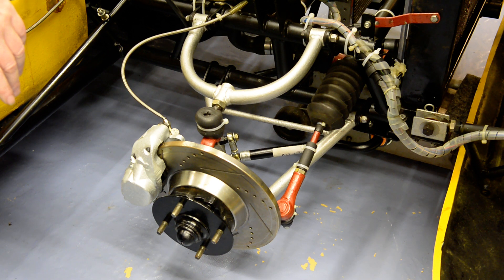So that's a bit of a summary of the front suspension. Next job is to introduce the damper and spring.